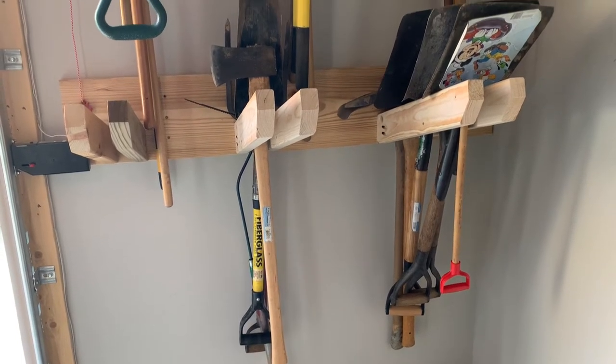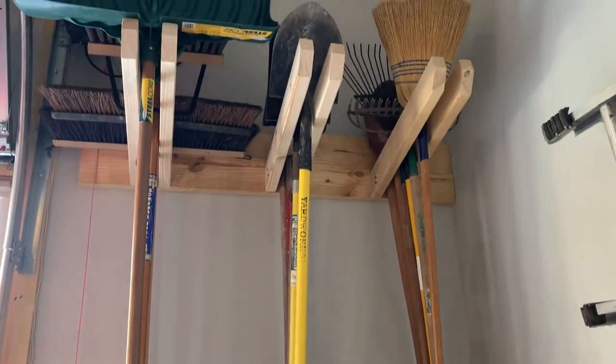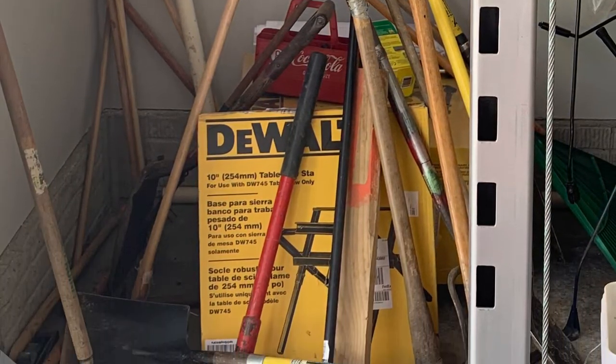Welcome back to Inspiring Builds. I'm Dan and today I'm going to show you how to build a yard tool storage rack. Here is the cluttered area prior. The goal was to get all of the tools organized and off the ground, as well as not take up a substantial amount of wall space.